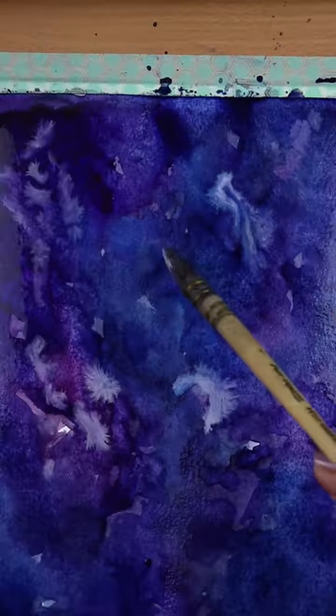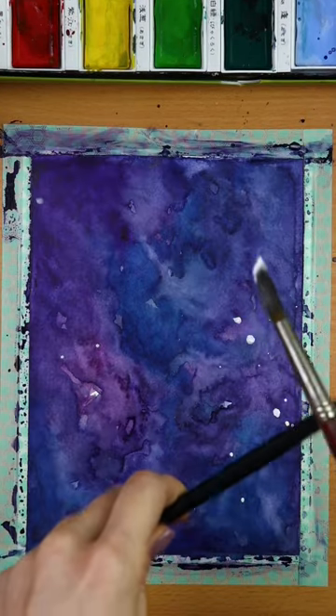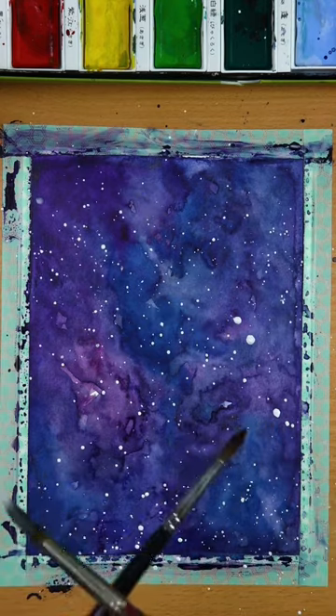You can also add a bit of white. If you don't have a white watercolor, use a bit of gouache or acrylics and just let it bleed like this. Let it dry, then take a bit of white acrylics onto your brush and dip it in the water a bit.